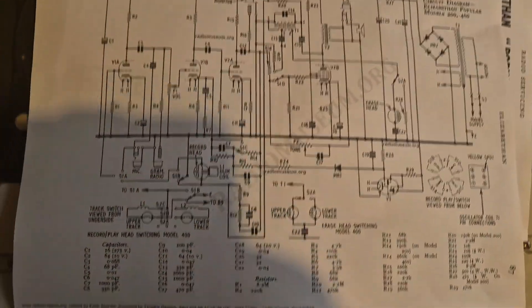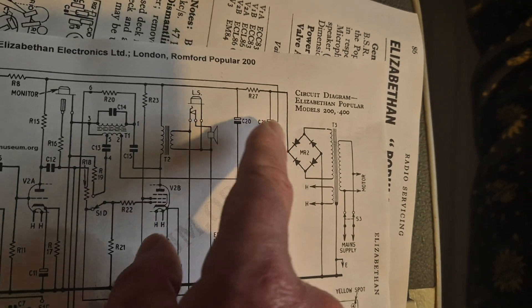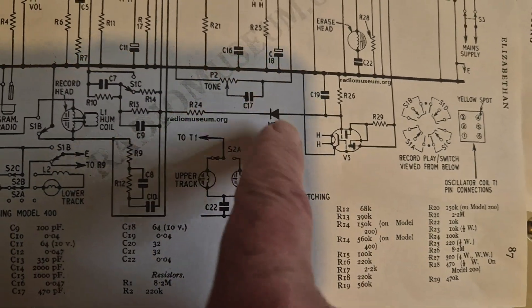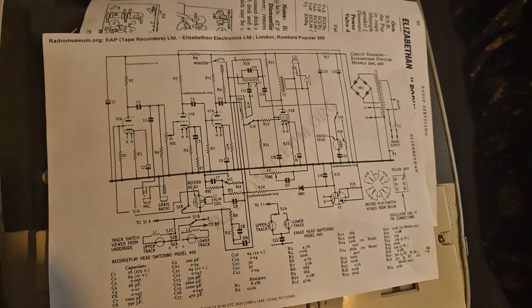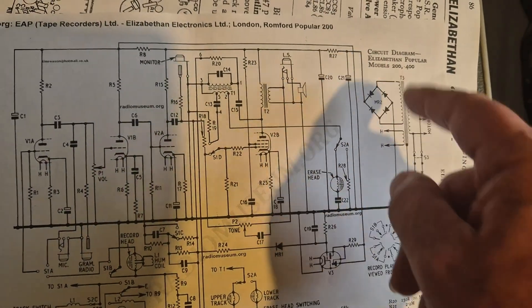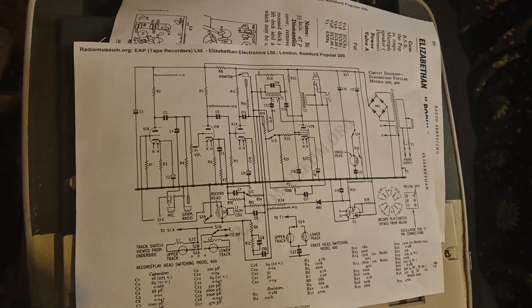That takes care of the main circuit, and then here is the level indicator. Unfortunately, as I don't like them, there's a selenium rectifier here, and I spotted another diode somewhere as well which is bound to be another selenium. I'm not fond of selenium, and if you replace these rectifiers you need to put a resistor in series in this line.